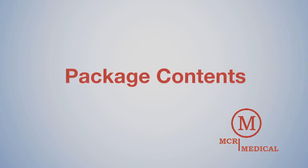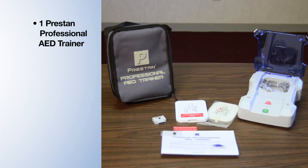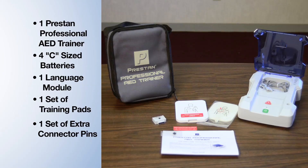Package Contents. Unpack your new trainer to find: one Preston Professional AED Trainer, four C-size batteries installed, an English-Spanish language module with the 2010 guidelines pre-programmed, one set of adult AED training pads, and one set of extra connector pins — all in a nylon carrying case.